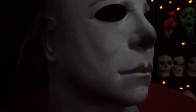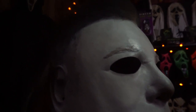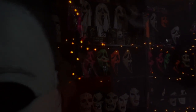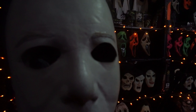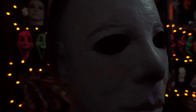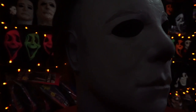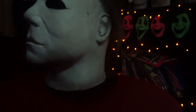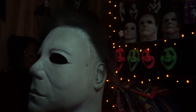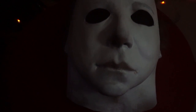I met this six-year-old child with this blank, pale, emotionless face — the blackest eyes, the devil's eyes. I spent eight years trying to reach him, and then I noticed — trying to keep him locked up — because I realized that what was living behind that boy's eyes was purely and simply evil.